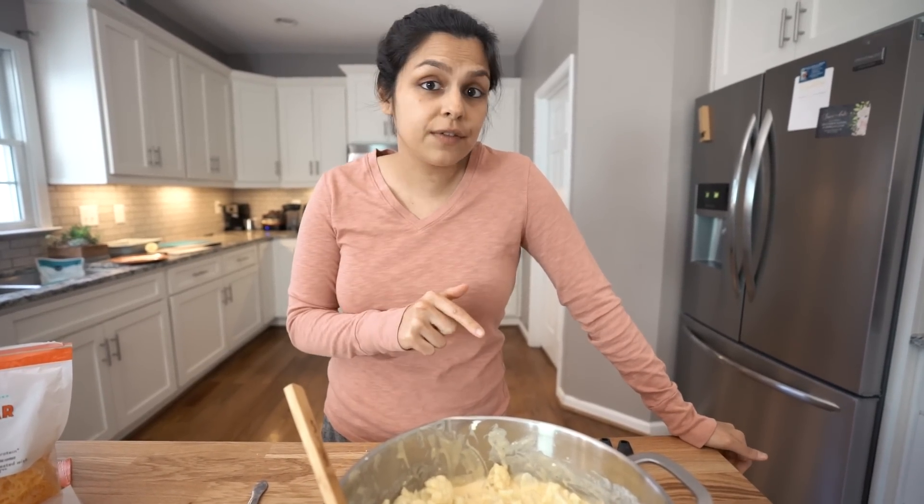The recipe and everything on how to make this exactly is linked below. We even have an instant pot version — we have all the recipe and directions for that below as well. Once you make this and eat this, please tag us on Instagram because I want to see the glory of the liquid gold in your mouth.